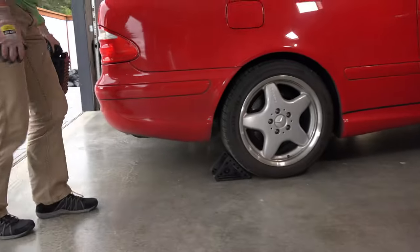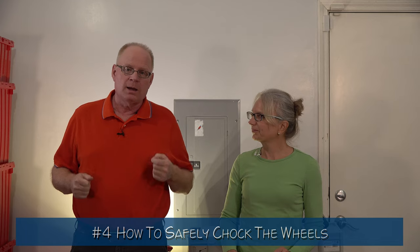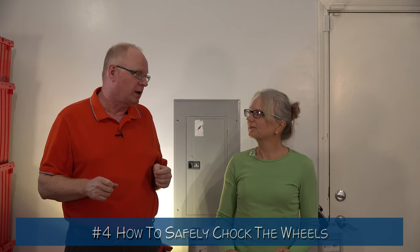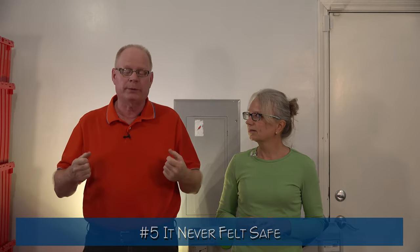The fourth problem is that when you told me to chock the wheels, I had no idea how to do it. I just made it up and didn't know if it was safe. I researched this but didn't find any expertise I trusted, so today we're just going to experiment a little bit and find a way that we trust. The fifth and final problem is that the whole process never felt safe. Hopefully the other changes we made will make us feel safer going up the ramps, and I have a new idea to make us feel safer when we crawl under the car as well.